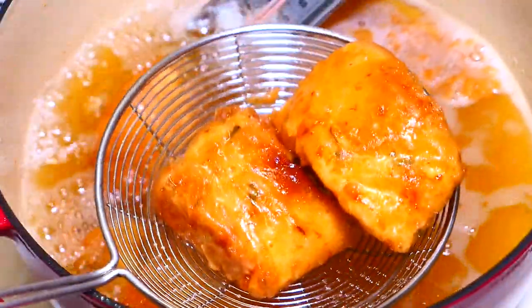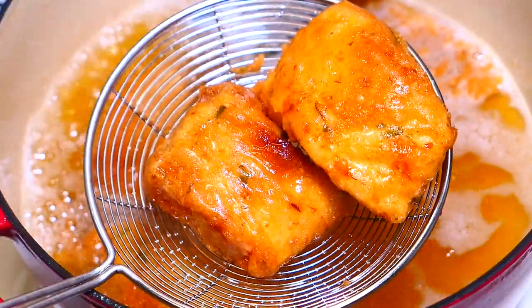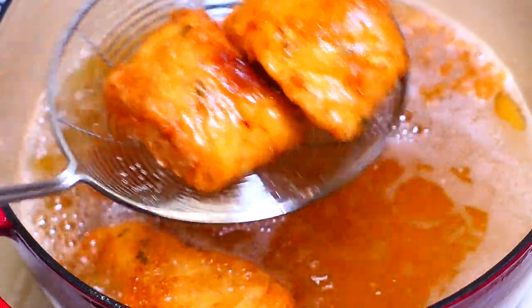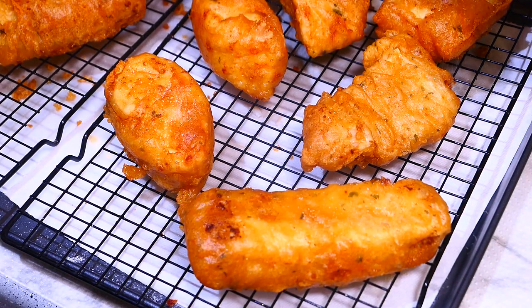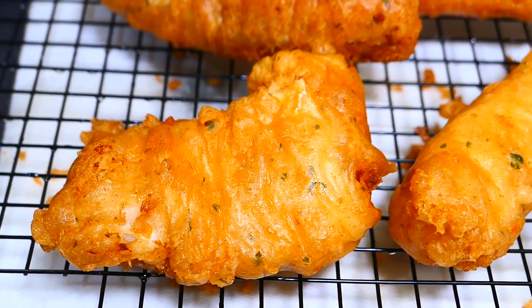Once it's finished, place it on some cooling racks and sprinkle a bit of sea salt on top. Make sure you don't place them on top of each other or over paper towels, because they'll get really soggy.